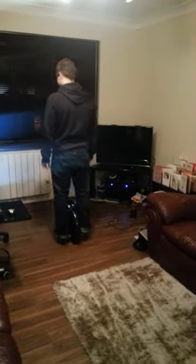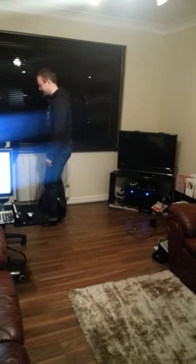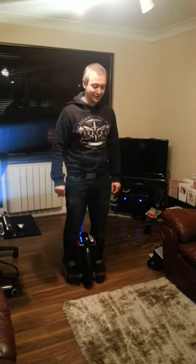There you go. You can see it's pretty cool. I will upload this to YouTube and hopefully maybe give someone a guide on how to ride these things, because it does take a little bit of practice.